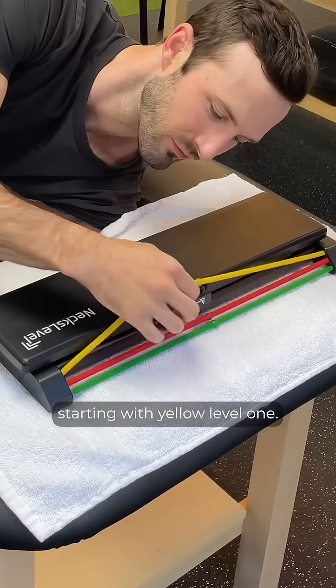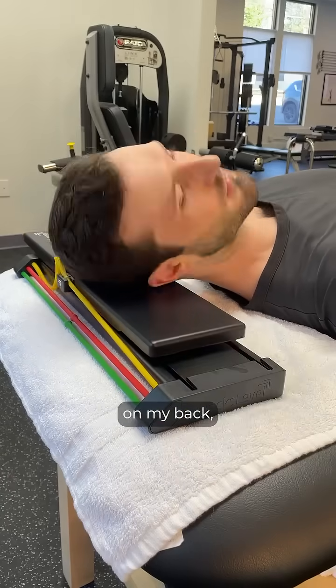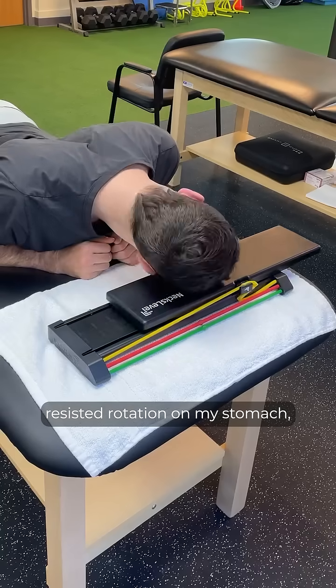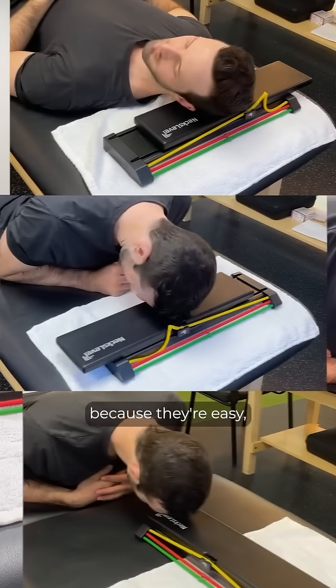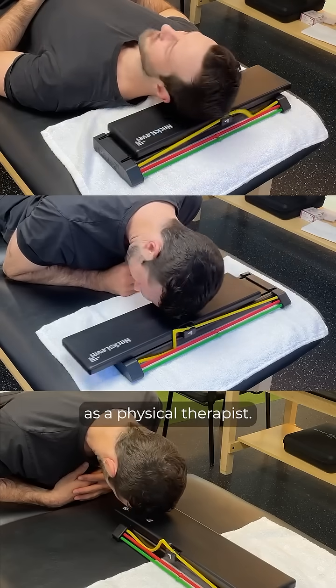Then I'll add resistance, starting with yellow, level 1. I'll just cycle between resisted rotation on my back, resisted rotation on my stomach, and the neck crunch. I like these three because they're easy, and I hit all the major neck muscles that I care about as a physical therapist.